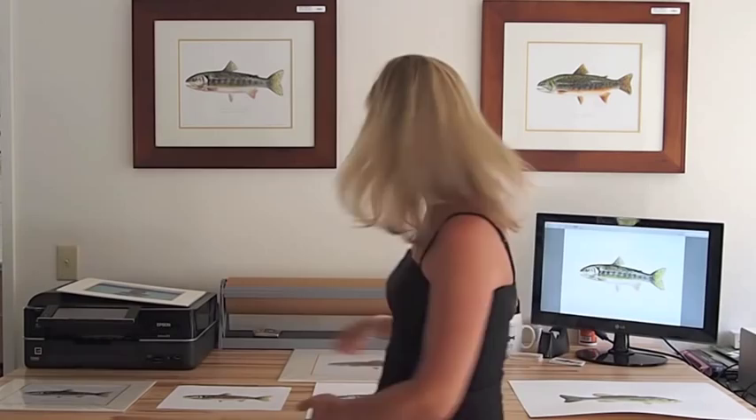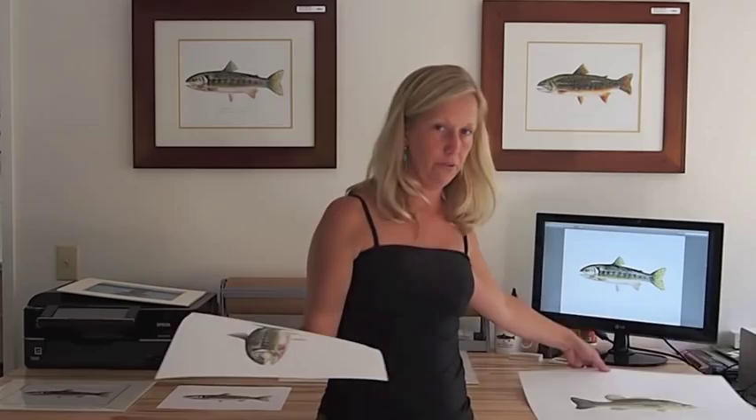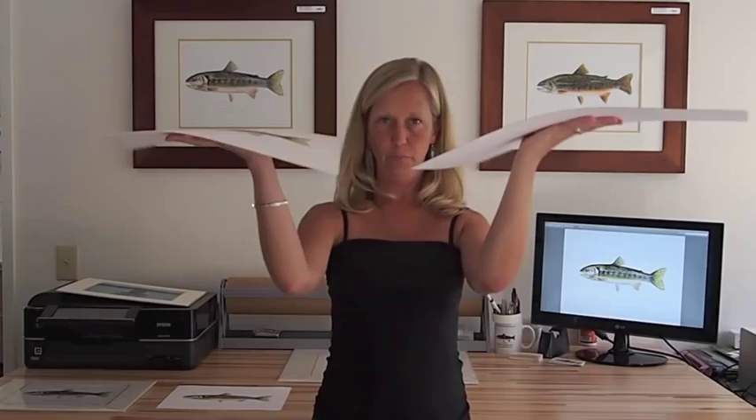One of the most readily apparent advantages of a jucle reproduction is the substrate on which it's printed. Large format, professional grade jucle printers are designed to print on a variety of media. In my case, my jucle reproductions are printed on a heavy rag watercolor paper, very much like the paper that I used for my original pieces. And as you can see, both papers are heavy and of a high quality.